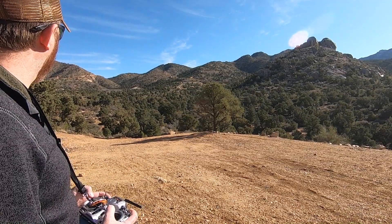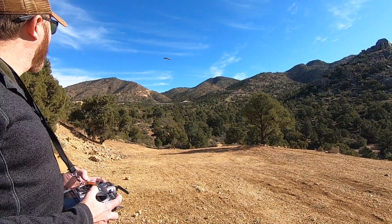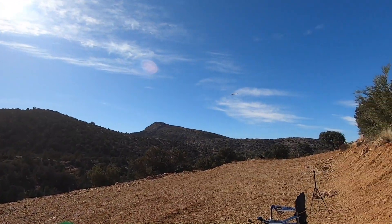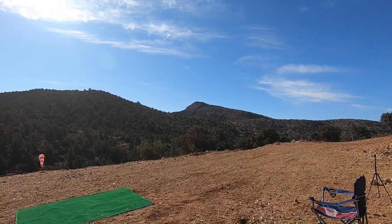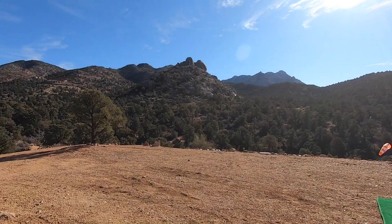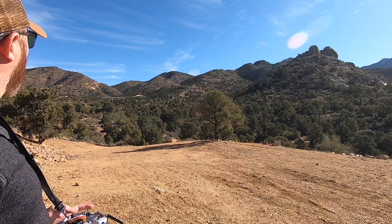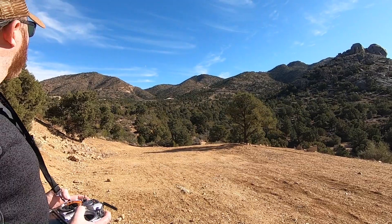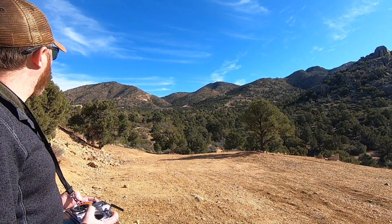Let's try to come in between the trees here. I'm about a little less than half throttle right now. I didn't weigh it, but it doesn't feel heavy at all. Let's come through the trees again.